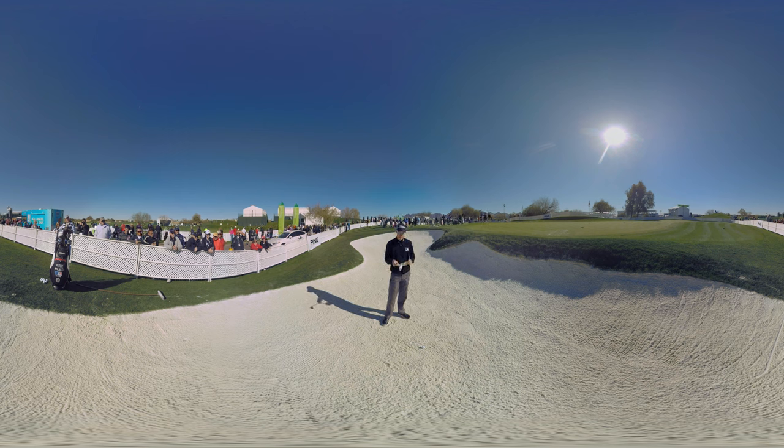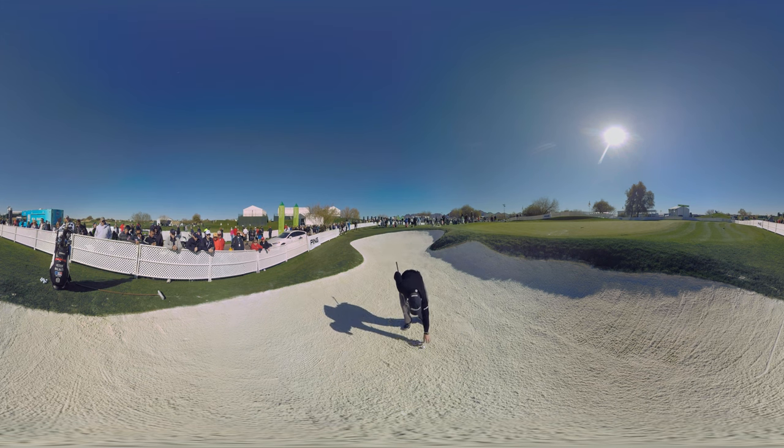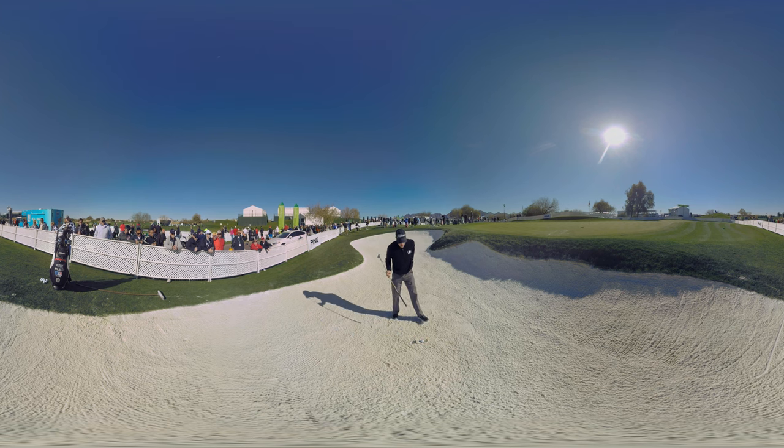So we got our friend here, George Washington. He's going to help you get out of the bunkers. I'm going to place this on the sand right here and put our ball right on top of that. What I want you to do is have the image of swinging the club fully underneath the dollar bill. You're going to enter the sand behind it, exit the sand in front of it, and keep good momentum in the club head as it works through the sand.